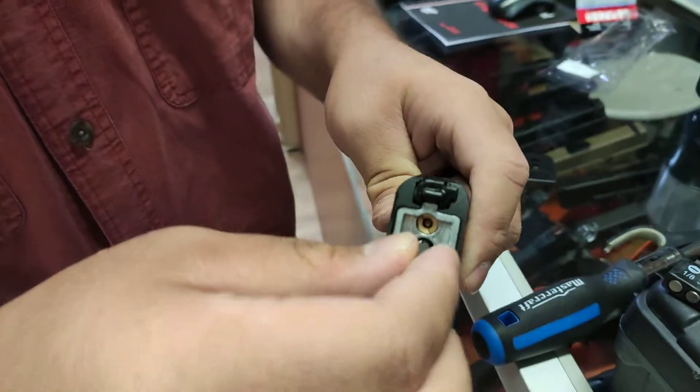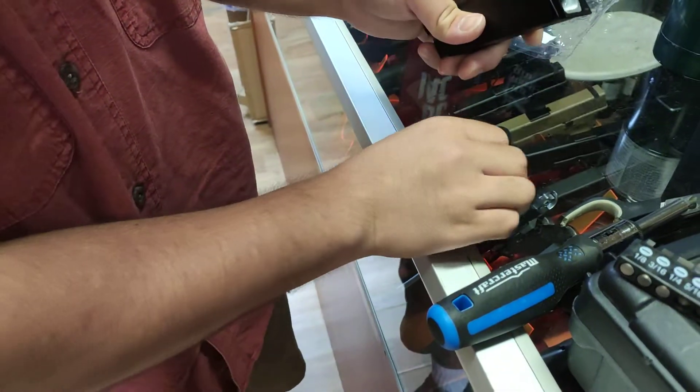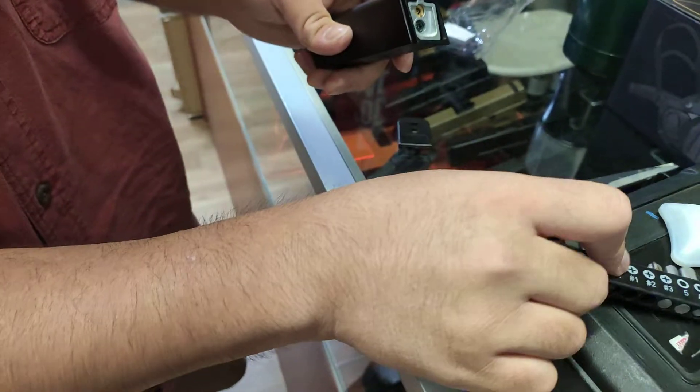It's going to move and wiggle like this, so that's no good. So get a number two Phillips head instead.